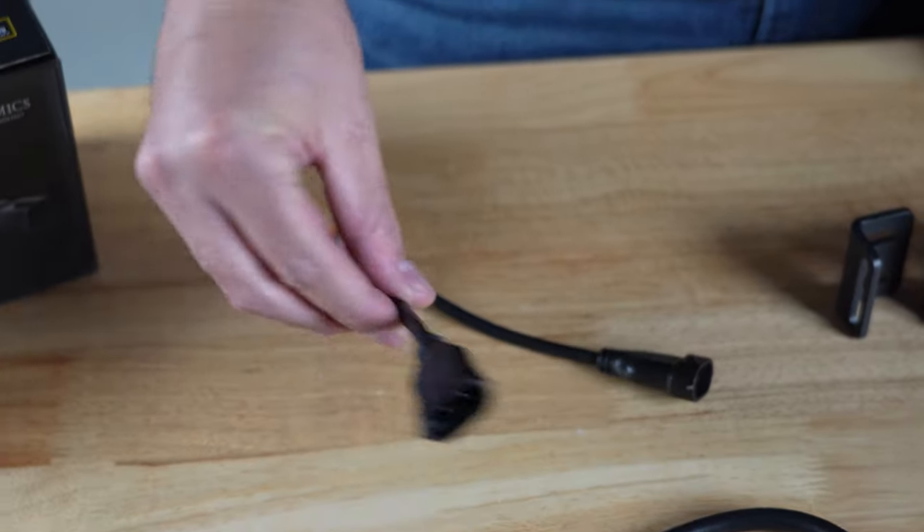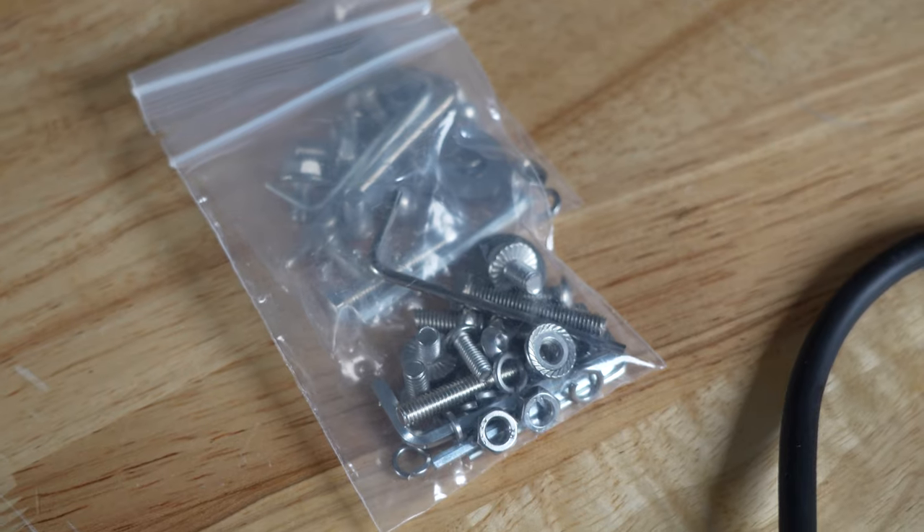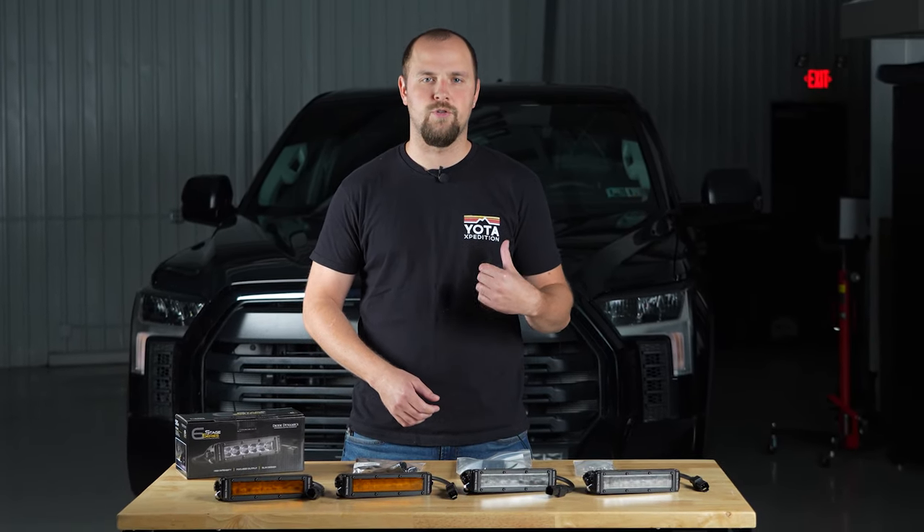Both of these lights are SAE compliant and they're completely plug and play. No cutting or drilling is required anywhere on the vehicle to get these installed and all the hardware you need is included in the kit. That being said, let's kick this over to Corey — he's going to show you how to get these installed on your Tundra.